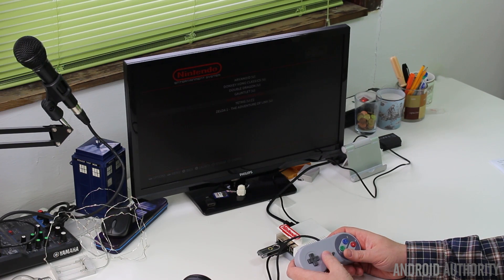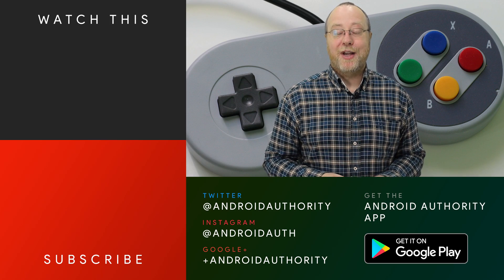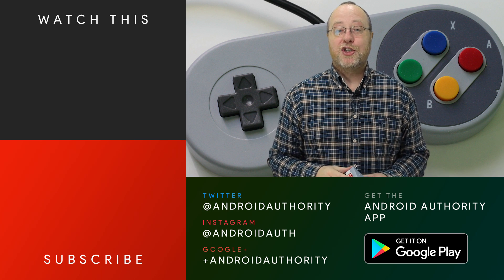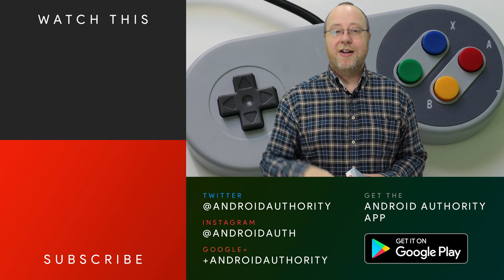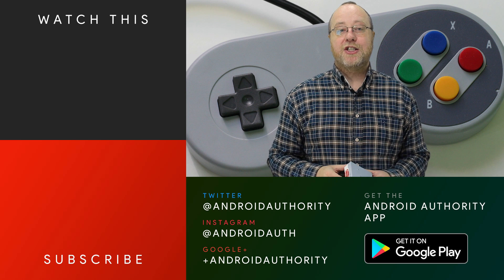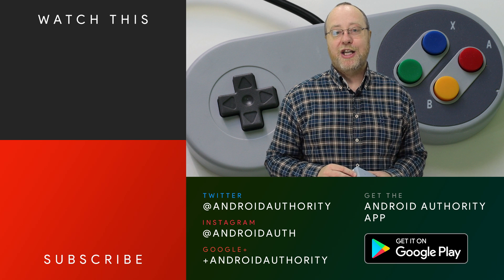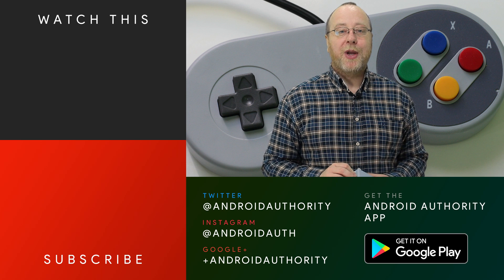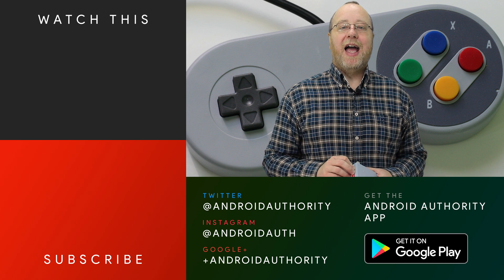And that's it — there you have it: how to make your own Nintendo Entertainment System Classic Edition using a 3D-printed case, a Raspberry Pi, and some software you can download from the internet. My name's Gary Simms from Android Authority, and I hope you enjoyed this video. If you did, please give it a thumbs up. Don't forget to subscribe to Android Authority's YouTube channel, hit that bell notification so you get told every time we upload a new video, and head over to AndroidAuthority.com — your source for all things Android.